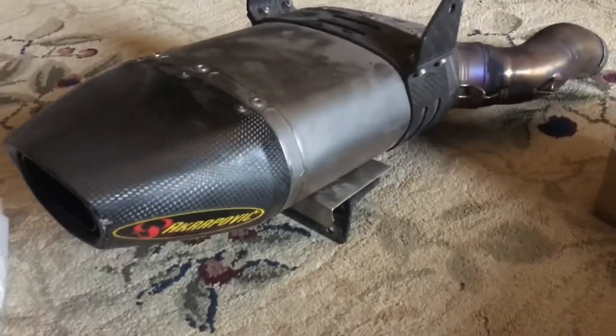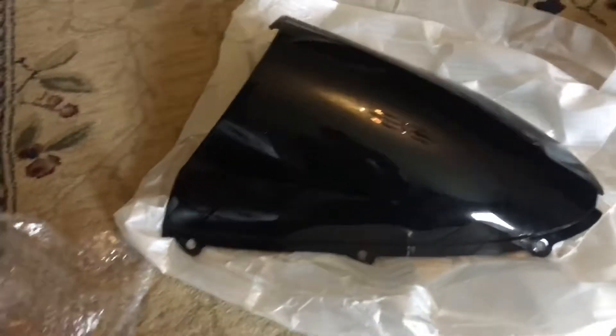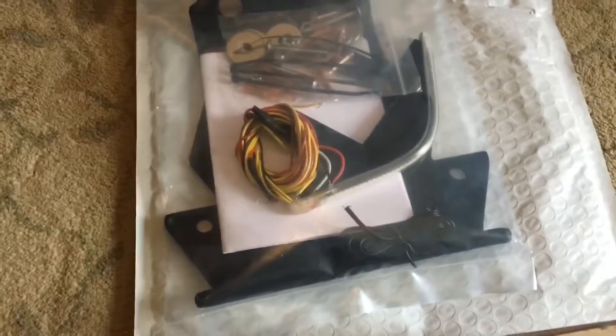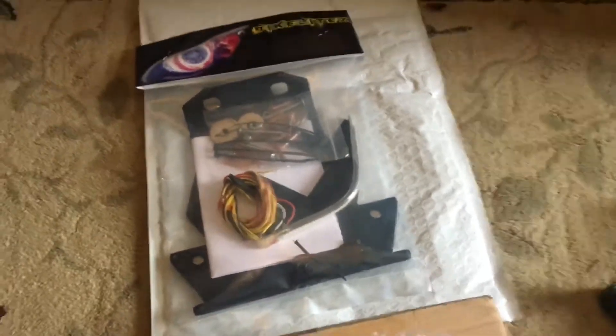Also got this Akrapovic exhaust, just a silencer part, which I'm going to be switching out soon. Also got this double bubble tinted windshield. Then we got the fender eliminator kit which has the license plate holder, which we're not going to be using because this exhaust already has one, but it has the light — the tail light delete — because it doesn't look nice with the OEM. You also had all the plastics come in. I already had them painted in the white color and the tank has been painted also.